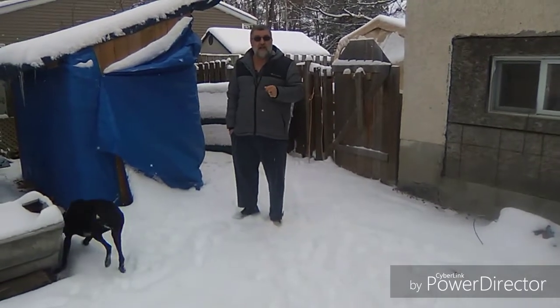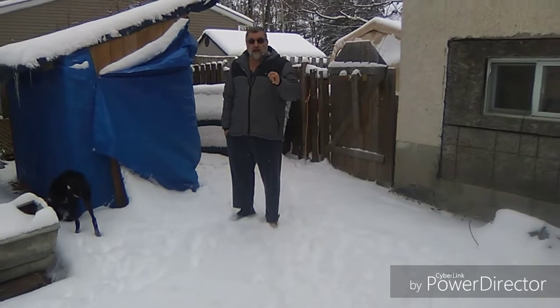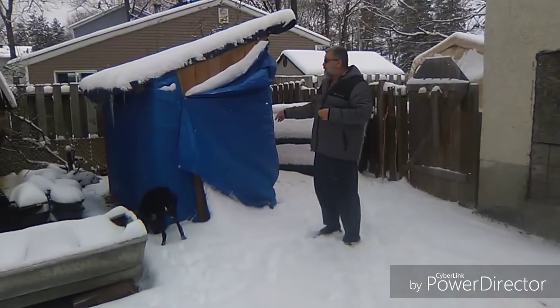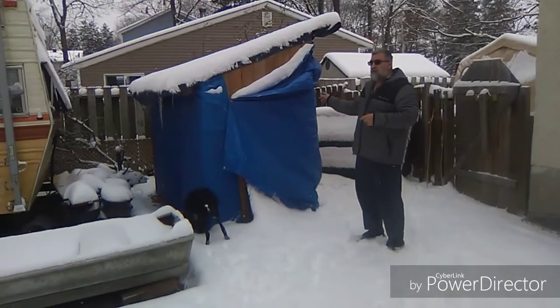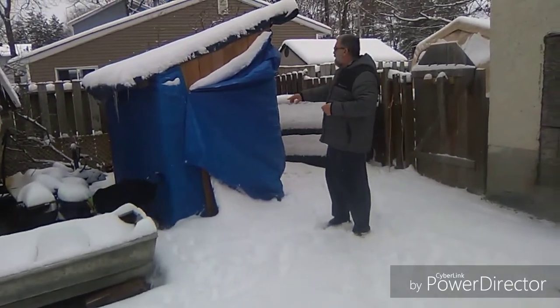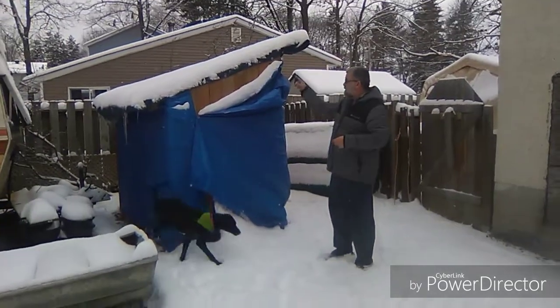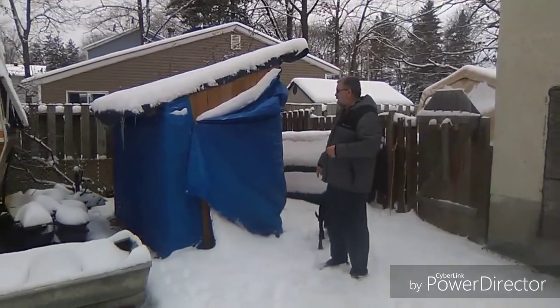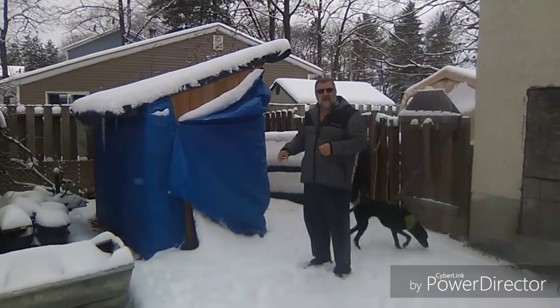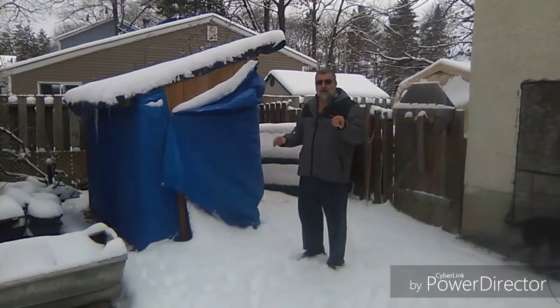The coop here was built from old pallet wood and some old fence boards that my son brought from work. We built it all, made the roof, and put some tarps on as much as we can to make sure they're warm. I'll show you inside — I've got another way to keep them warm too.